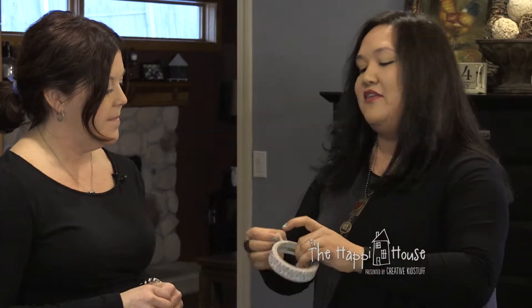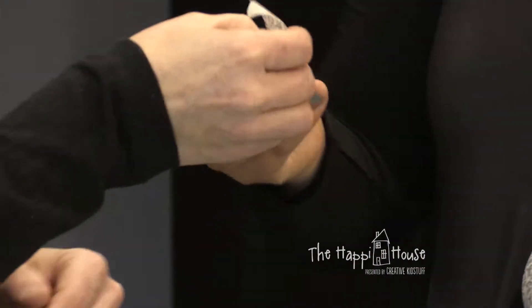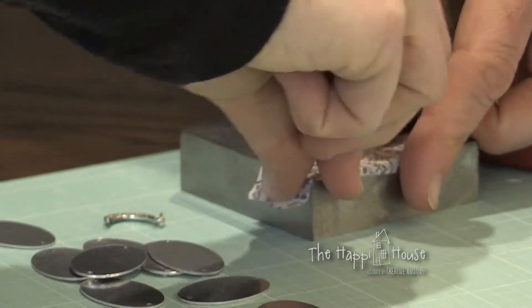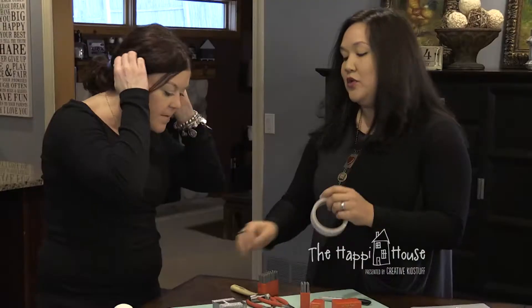You want to make sure you have pretty good tacky tape — the quality really matters with washi tape. Put some on the top and some on the bottom. Do you know what you want to write? I do. How many letters? It's a four-letter word. Naughty! Okay, you can do whatever you want.